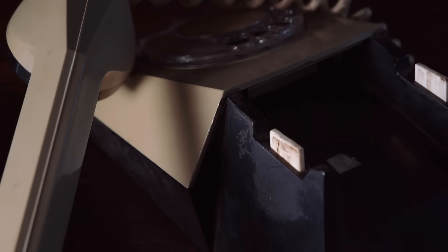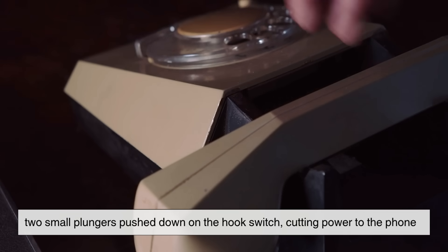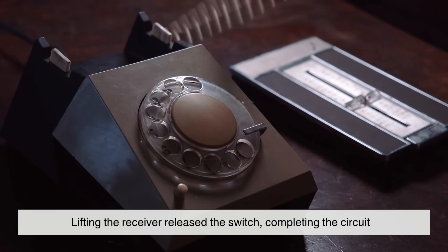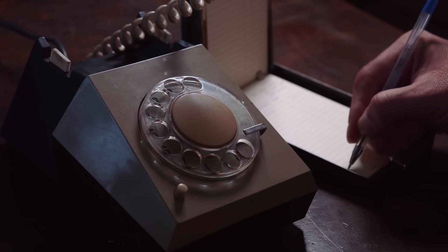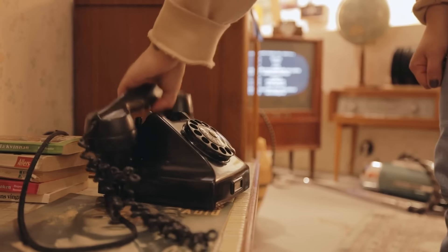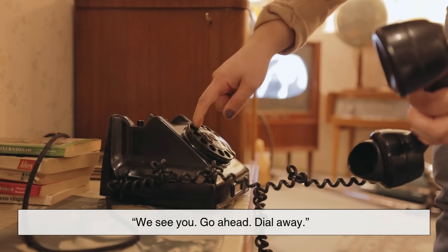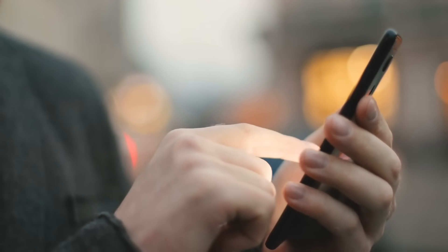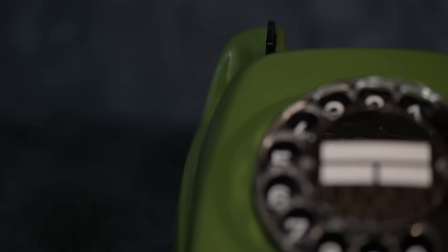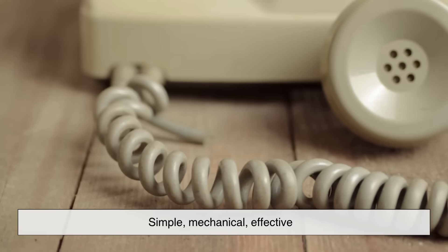When you placed the receiver on the cradle, two small plungers pushed down the hook switch, cutting power to the phone. Lifting the receiver released the switch, completing the circuit and signaling the central office that your line was active. That's why you immediately heard a dial tone — the phone company was basically saying, 'We see you, go ahead, dial away.' And only after that moment did the rotary mechanism matter. Unlike smartphones that are always active, a rotary phone slept the moment the receiver was down and woke up the moment the hook switch rose. Simple, mechanical, effective.